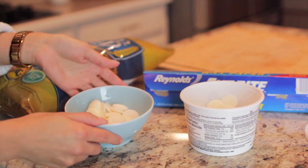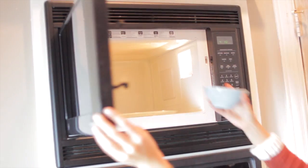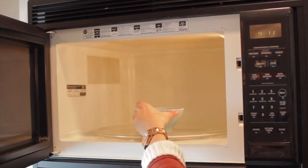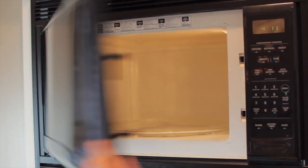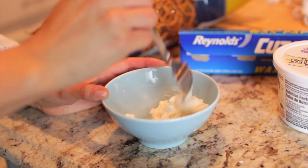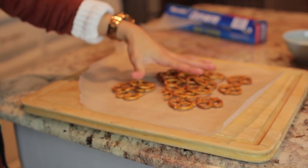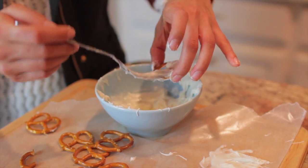You can get these at Tom Phan, Kroger — pretty much anywhere underneath the baking section. Stick it in the microwave for about 30 seconds to a minute, however long it takes until you can melt them nice and soft. Mix it around until it's nice and soft, and then lay out your pretzels on wax paper.